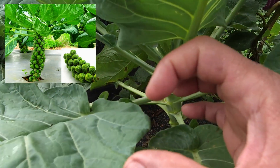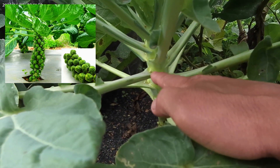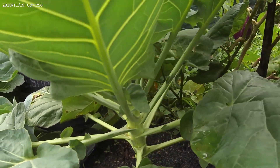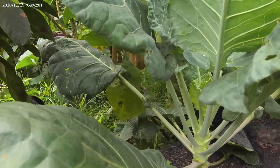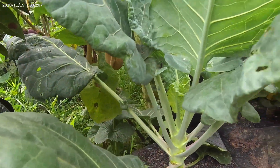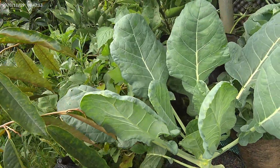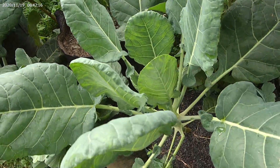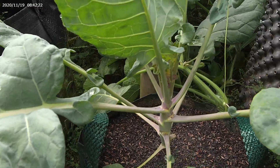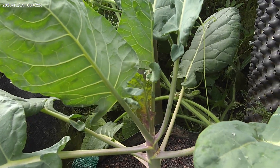Dia sebulat bola pingpong atau lebih besar sedikit. Dia keluar dari semua ketiak daunnya, itulah yang dikonsumsi. Jadi ini Brussels sprout, ada beberapa pohon yang saya tanam di sini, ini juga Brussels sprout-nya. Di sana juga ada lagi. Ini yang terakhir Brussels sprout-nya. Ini belum terserang hama, dia masih aman dari hama, daunnya juga masih segar dan besar.